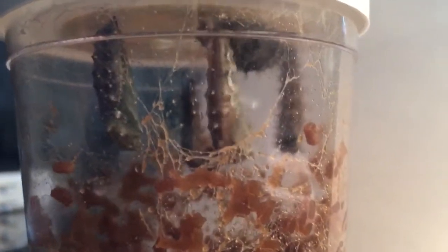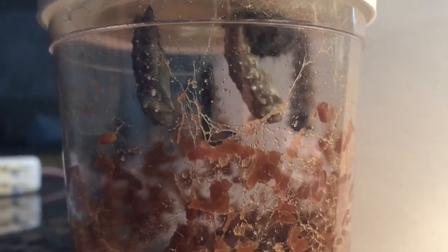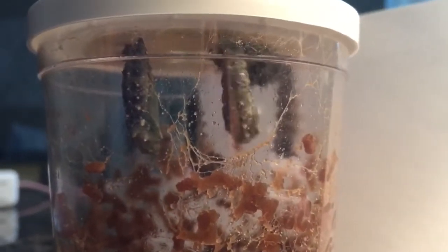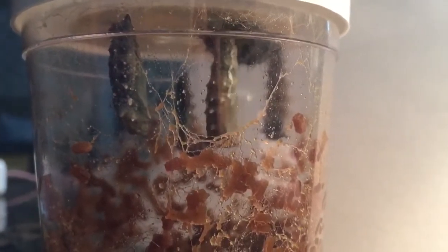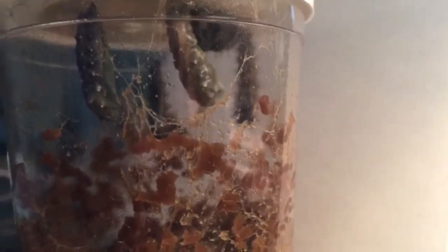I'm not even joking — right after I started to finish filming, this happened. The other one wasn't even in his chrysalis yet, and like in five minutes he's already in it. It's all just a little crazy.